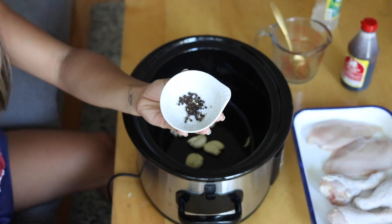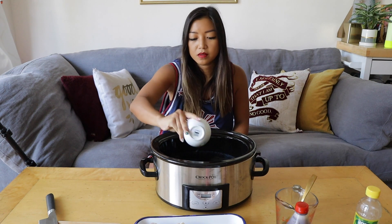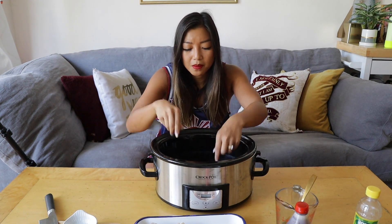Another key ingredient is whole black peppercorns — about a teaspoon — just dump that in. Next we have bay leaves. Today I'm going to use two, though sometimes I use one and sometimes three. It's kind of up to personal preference.